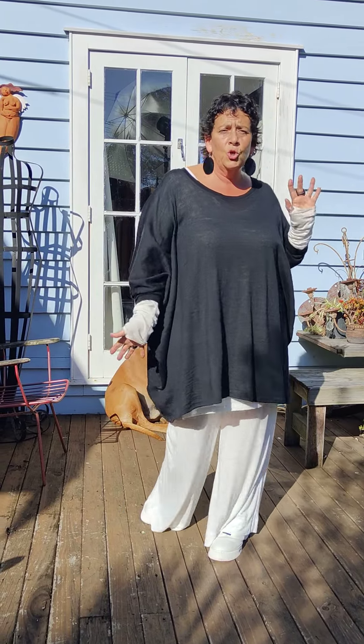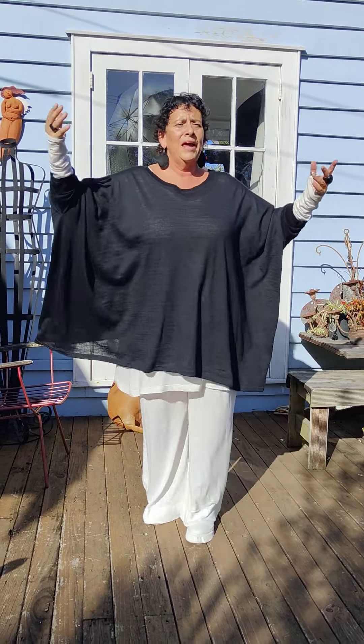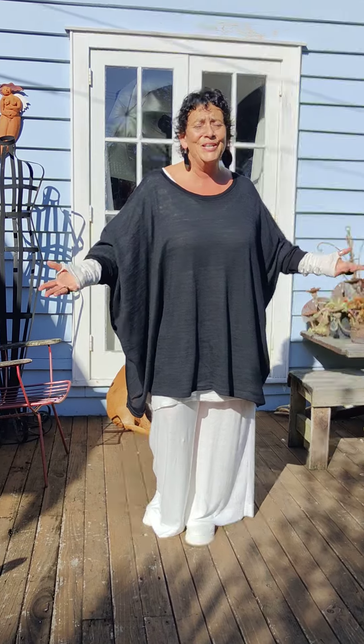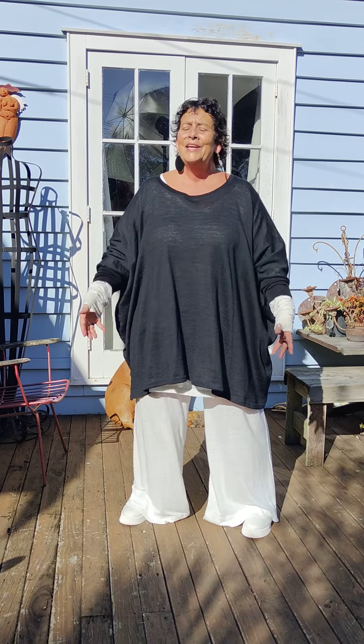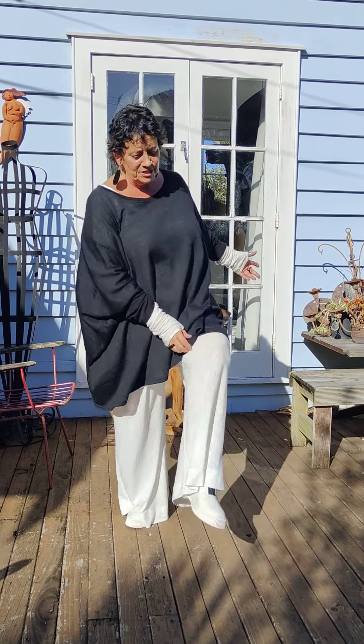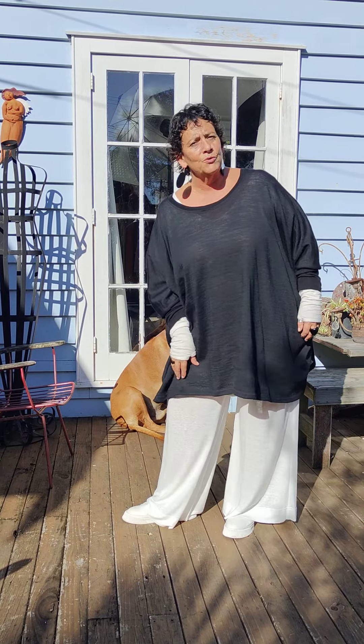There you go, girls — really easy look for us all, and all made here in New Zealand. The Susie Wide Leg pant — short, tall, whatever you are. I'm wearing the size one in these, girls, just so that you know. And I've teamed it up with my lovely Tributes from Minx because I've got that love for you with my black and cream.